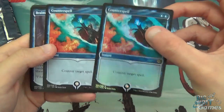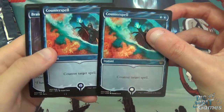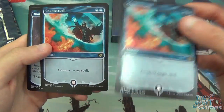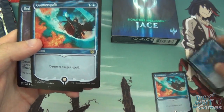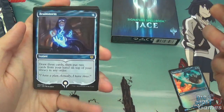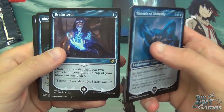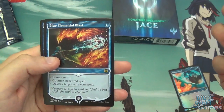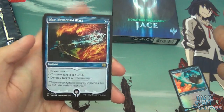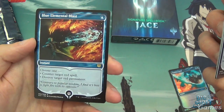Counterspell again — it does look way better in foil, to be honest. Side by side, the foil just brings out the vibrancy. Then we've got Brainstorm — another good one. Draw three cards, put two cards from your hand on top of your library in any order. Then Blue Elemental Blast — pretty much the weakest card in the set, to be honest.